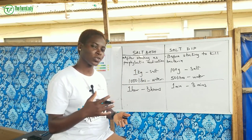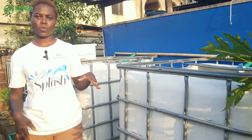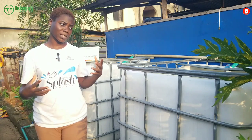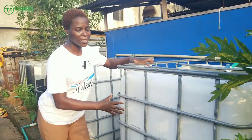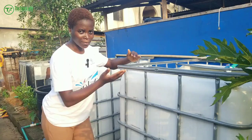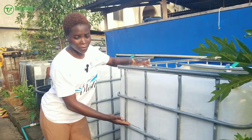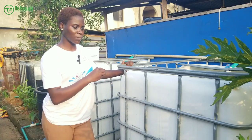Now I'm going to show you how to do the salt bath. The first thing to do is drain out the dirty water in your pond, because to run a salt bath you need clean fresh water. Here I have a 1,000-liter tank. Today I want to use 500 liters of water, which is half of the tank — I do not want to use the full tank.